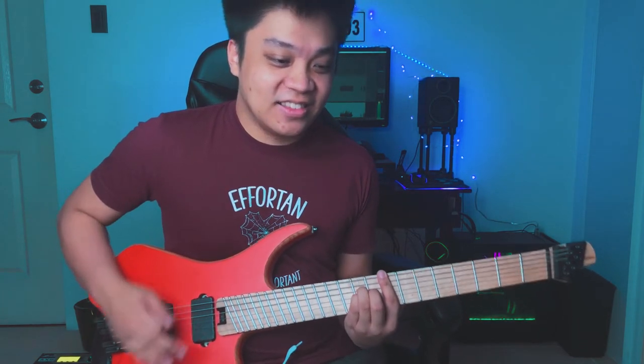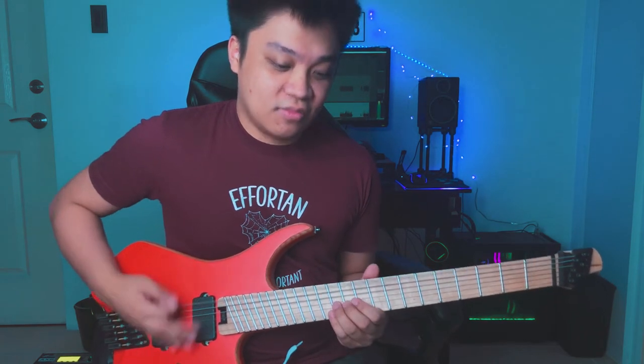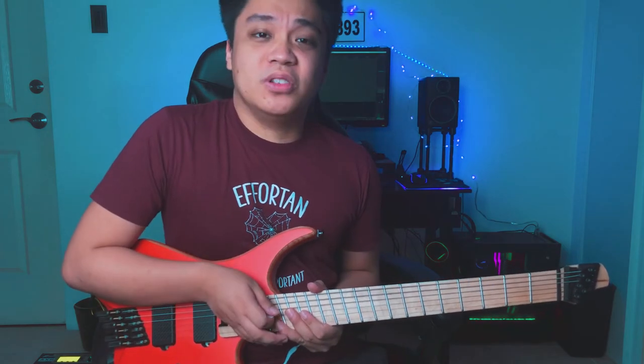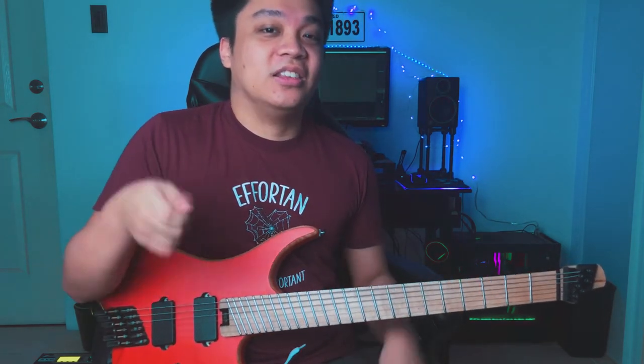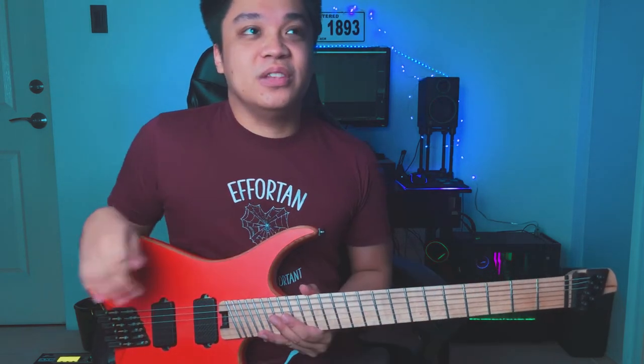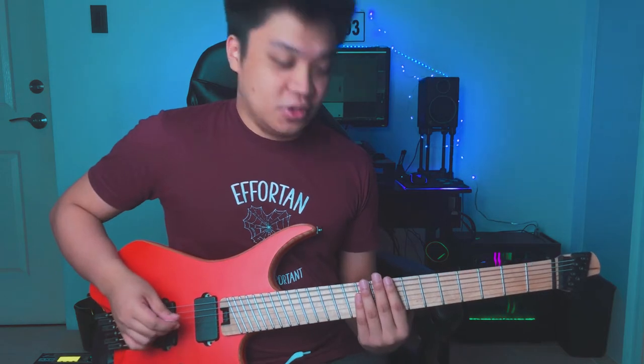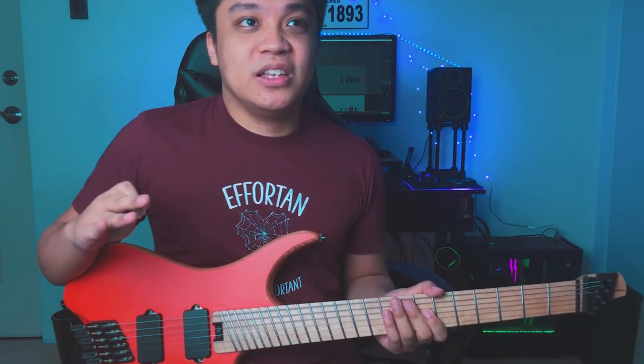It doesn't have to have the notes yet, but it's a good idea to have a flow to it already. The groove I started with was — I tried to imagine the drums already for it as well. That's what I mean about recording your voice. Try to visualize how your riff is going to go. You don't have to go all fancy yet with random figures all over the fretboard. Just try to visualize the main essence of the riff.